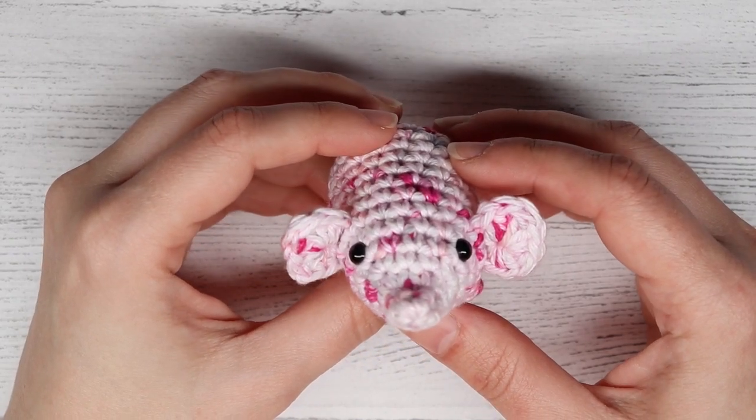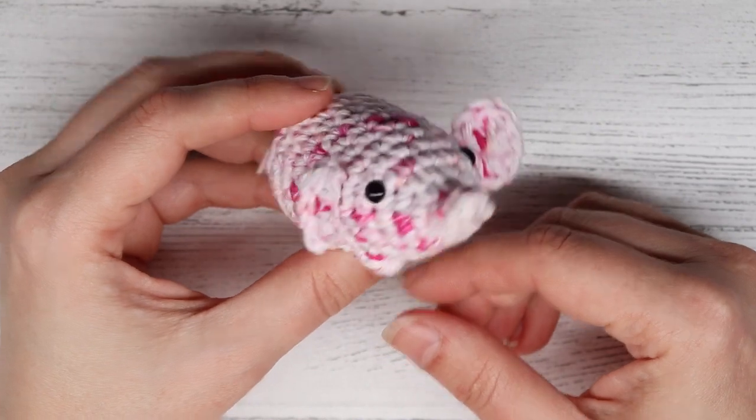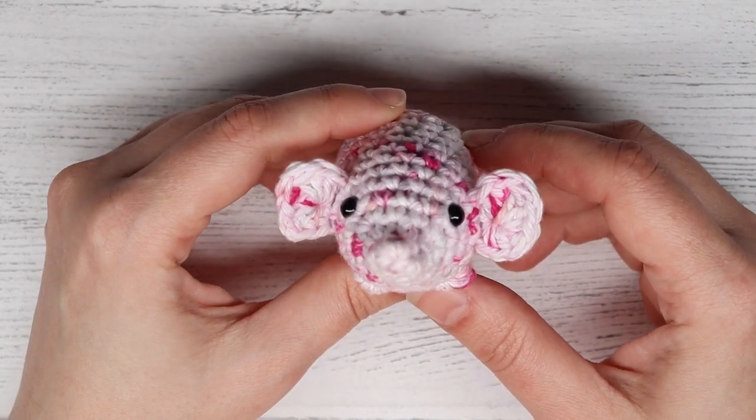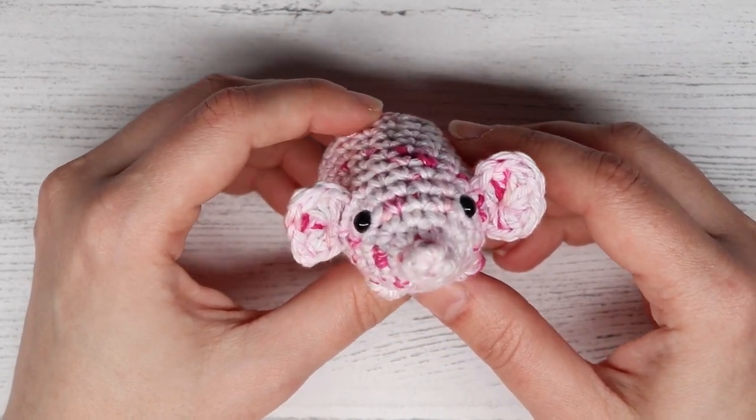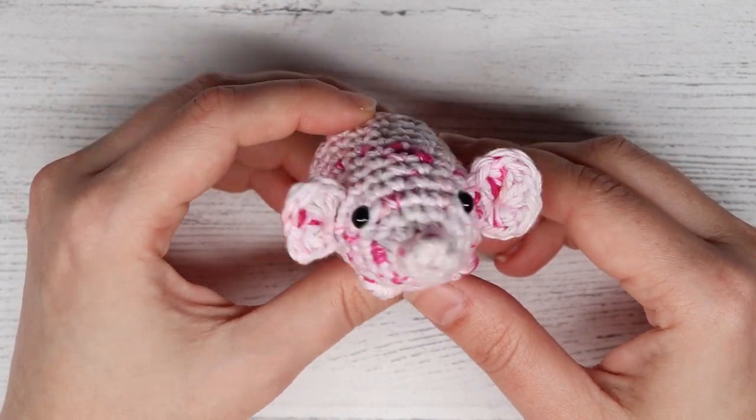Hey guys, it's Corinne from It's So Corinne. Today we will be learning how to make this crocheted elephant. Before we begin, be sure to like and subscribe to this channel so that way you get alerts when I post new videos just like this.